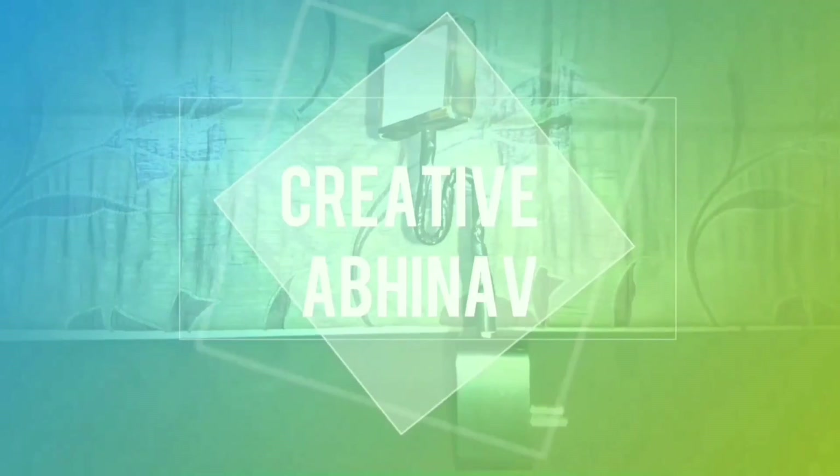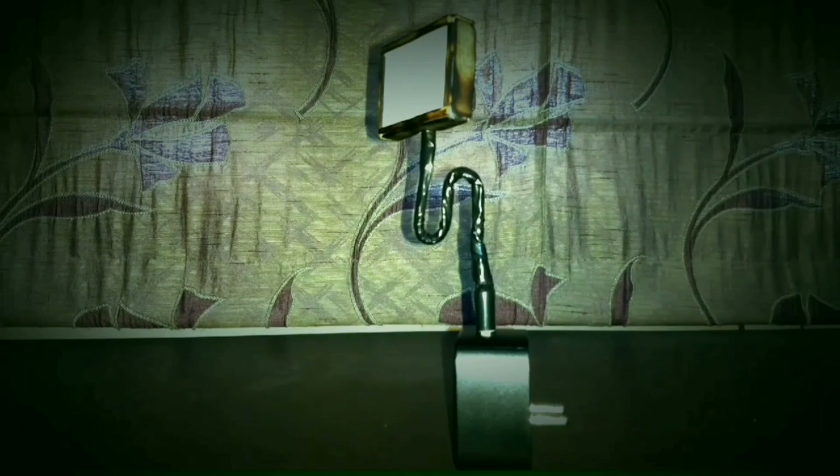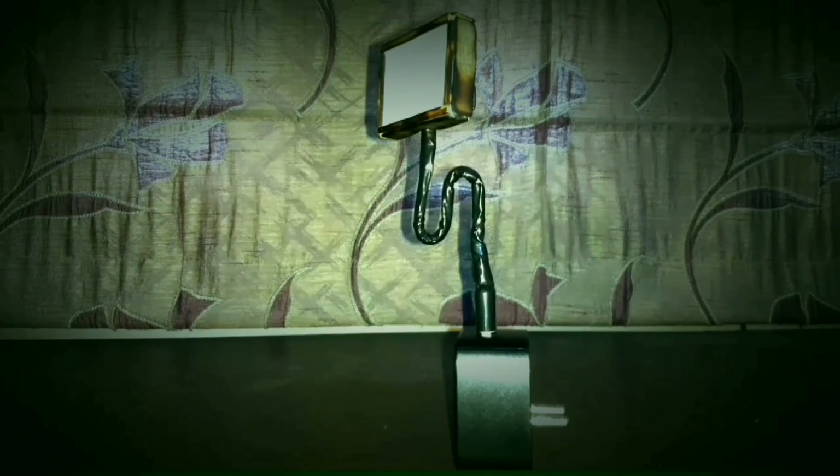Hey guys, this is Abhinav Aarti and you are watching Creative Abhinav. In this video I will show you how to make a USB LED light. Without wasting any time, let's get started.